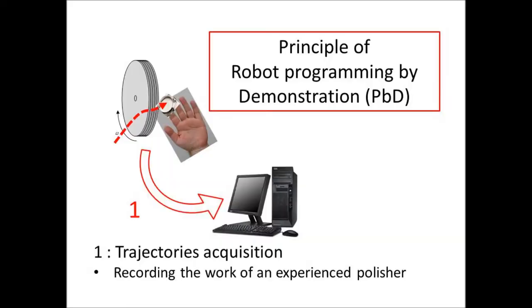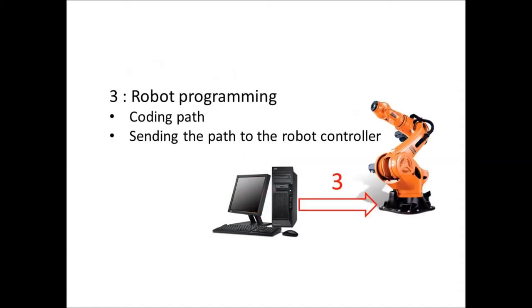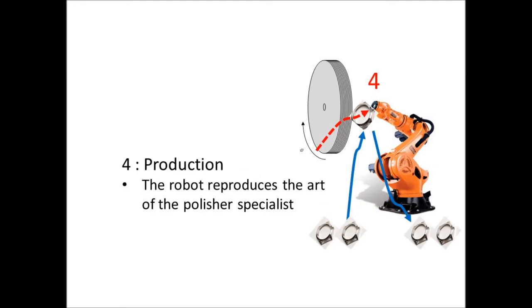Programming is done in several steps. First, the movements of a polisher are recorded with a specially developed acquisition station. In the second step, the unnecessary parts of the trajectory are eliminated, the program for the robot is generated, and its behavior is simulated. The third step consists of sending the program to the robot controller over a network or by means of a memory card. The robot can then start to polish a large number of pieces.